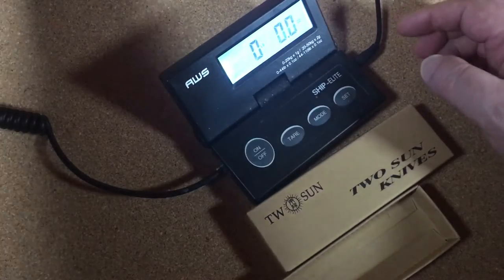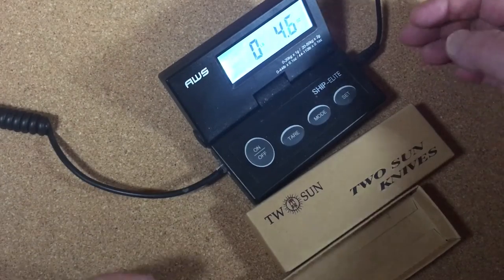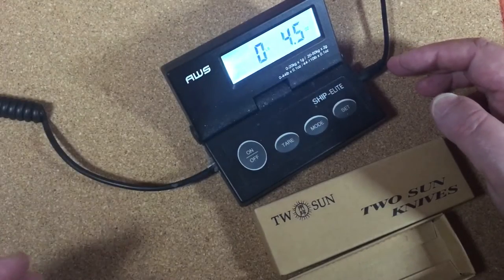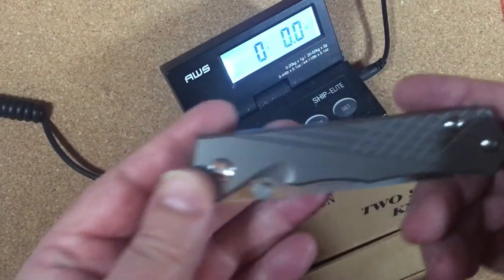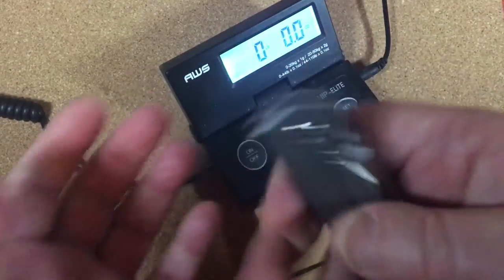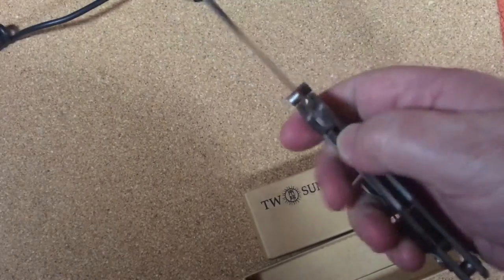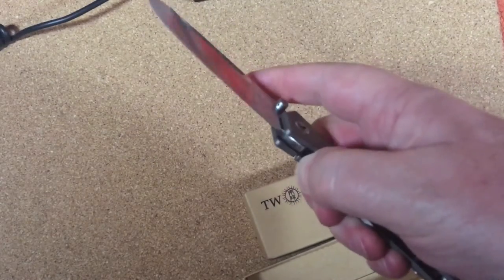Let's see what this one weighs — if you're going to carry it, you probably ought to get an idea. 4.5 ounces. Wow, that's pretty light — really a good carry weight. It feels substantial in your hands. It's acting better now — acting a lot better. That lock stick is tough, but it's all treatable.